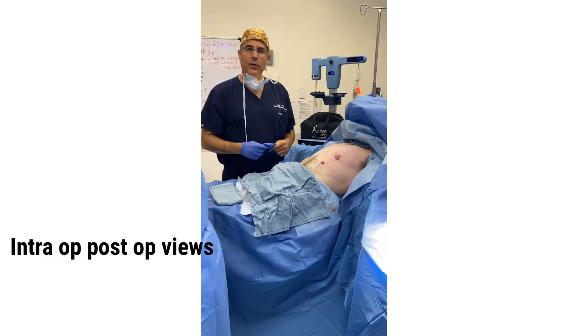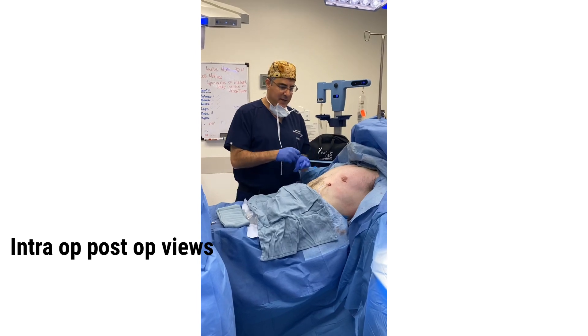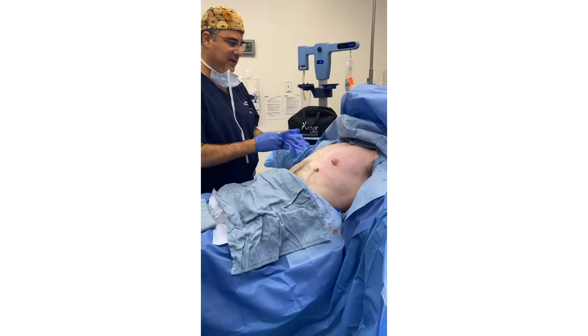Hi, it's Dr. Cohen. We just completed our excision and liposuction of the gynecomastia and if she pans right here you can see how nice and flat it is.